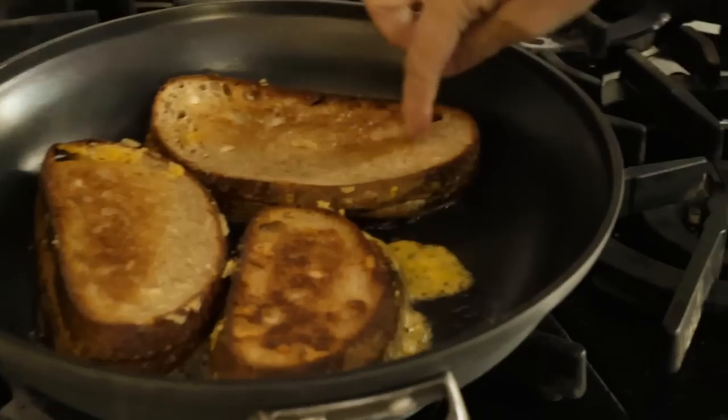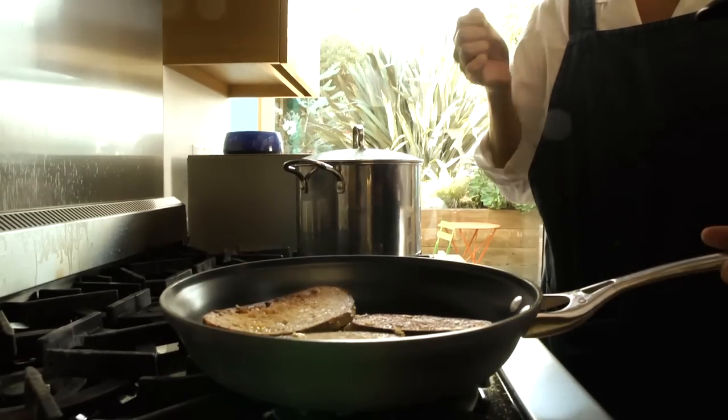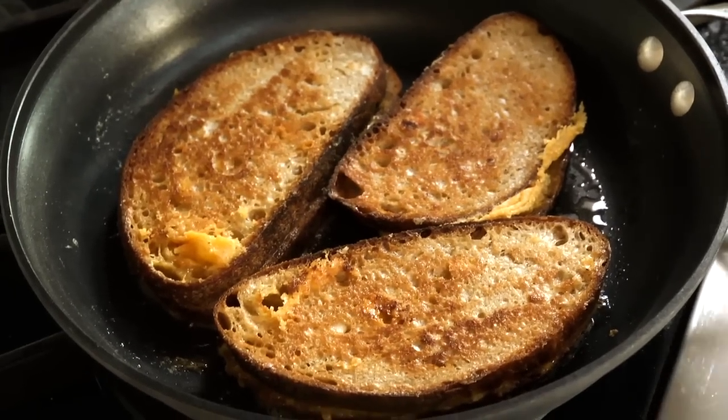Now we have a little bit that's gonna make nice lace. I love that part. About this golden brown is good.